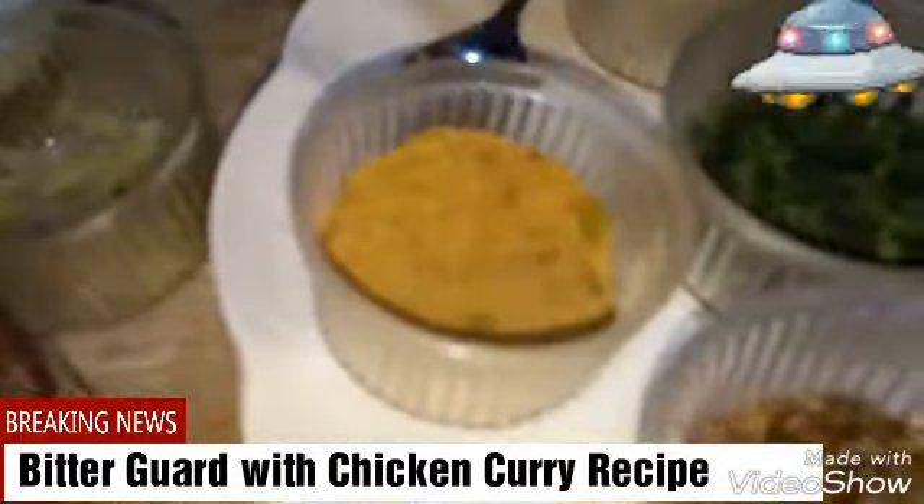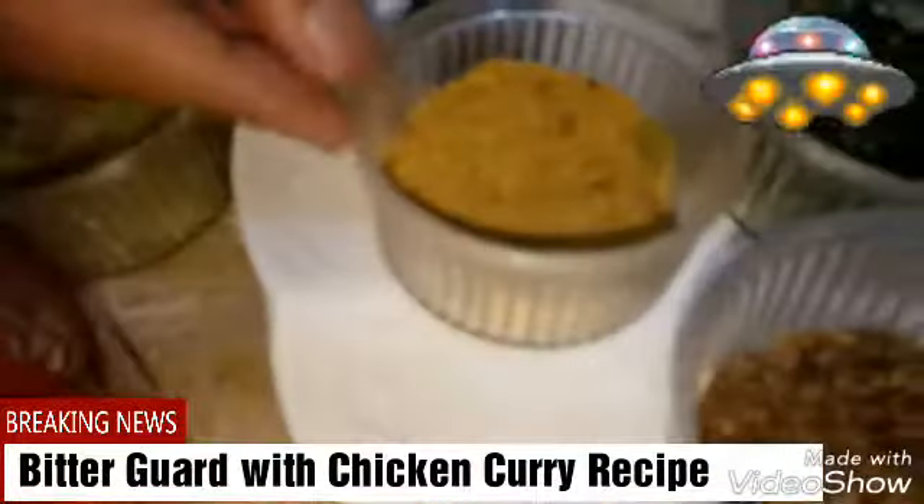we have taken chopped onions, we have taken coriander leaves, we have taken tomatoes, garlic paste, we have taken ginger paste, we have taken soya, we have taken mint leaves and we have taken the masala — this one is for the,